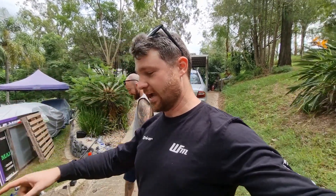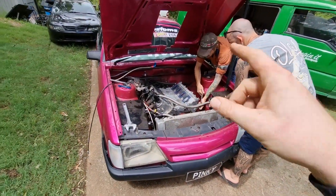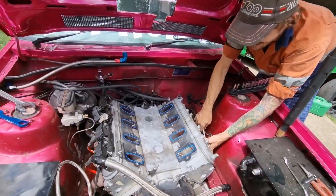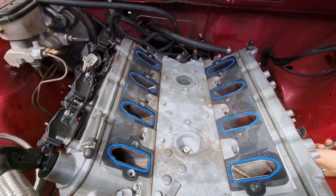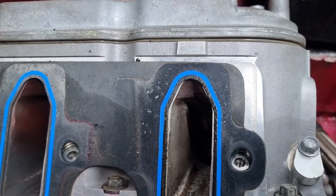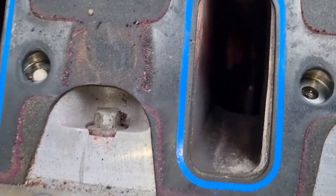We're here with Craig. We're pulling the motor out of Pinky. We've already got the intake manifold off - the boys are pretending to do work because the video's on now. But here's a look at the mad ports on this bad boy - show you what we're working with. Full race port job, you know how it is. Holy, look at that.